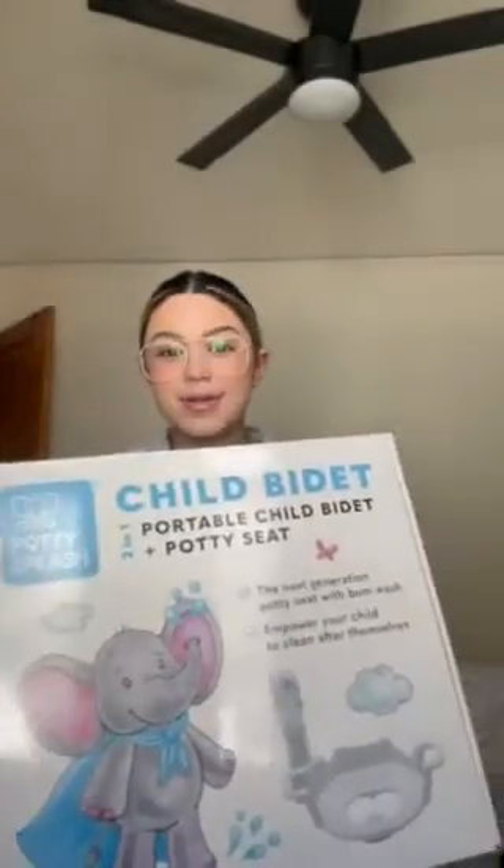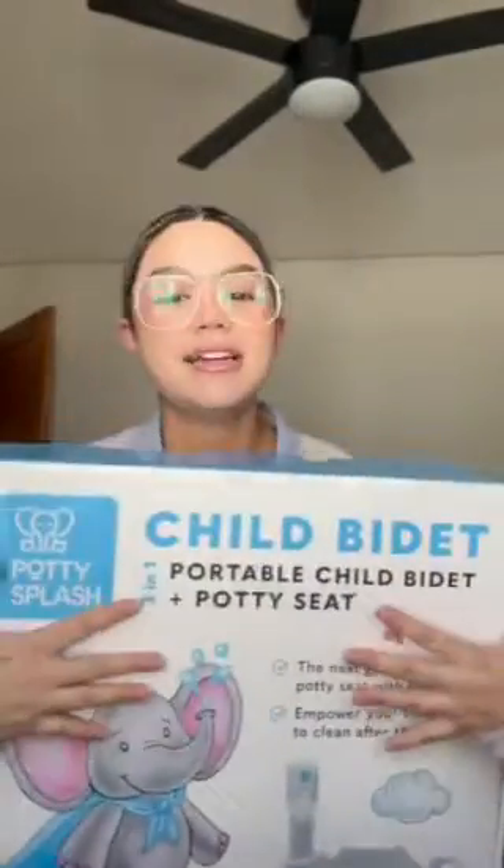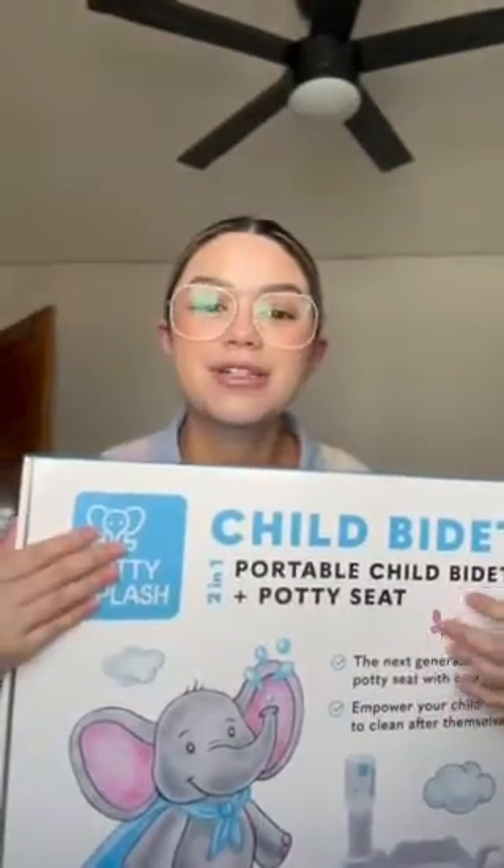All right, moms and dads, this one is for you. Have you seen a child bidet before? Because before this, I had not, but Potty Splash has this amazing child bidet, and it came at the perfect time because we are starting potty training.